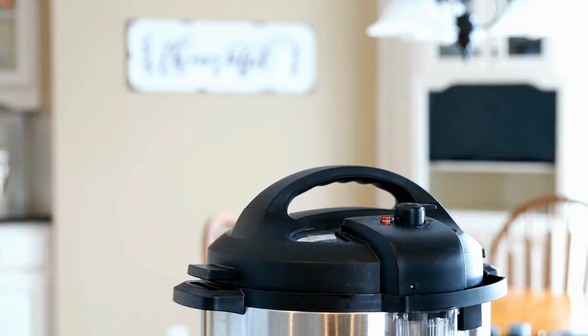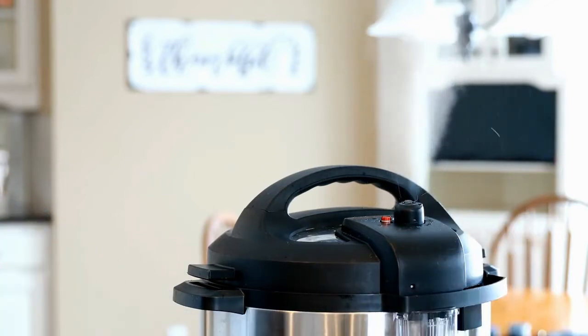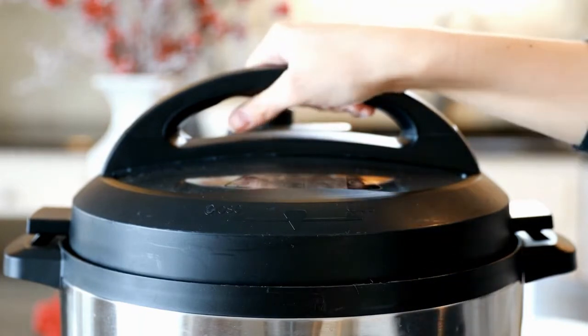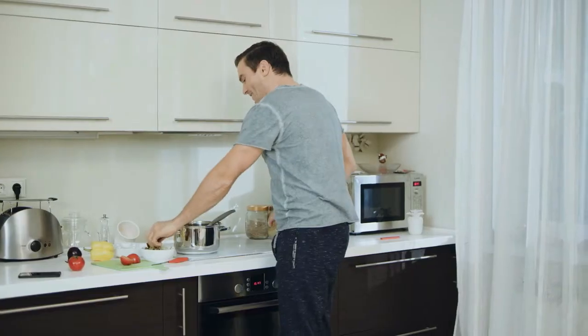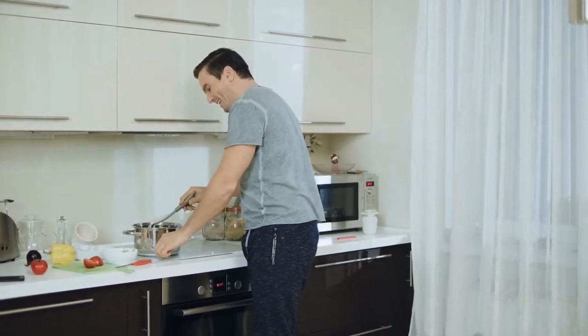Understanding the difference between the temperatures at which your food will cook in a slow cooker, on the stove, and in the oven helps you accurately convert the cooking time. Slow cookers use moisture and semi-hot temperatures to gradually and evenly cook meals. The fitted lids keep the heat in while the dish simmers away, whereas stoves and ovens accelerate the process with direct heat and higher temperatures.